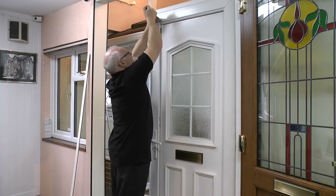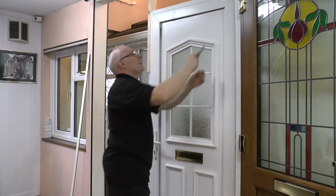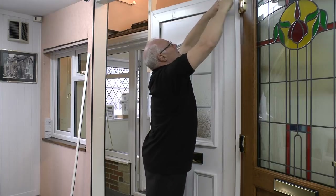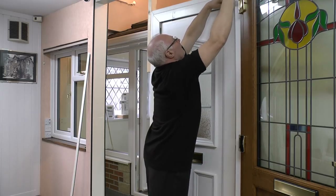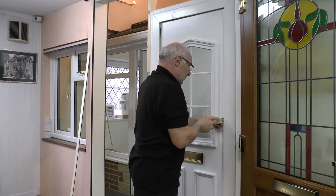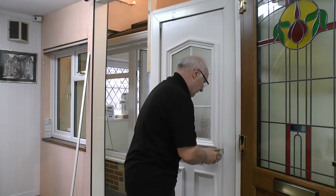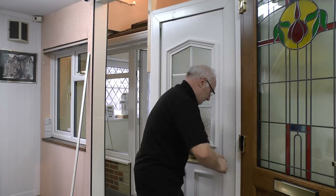Now we'll do the top one, starting on the end and working the way across. We'll pop that down on the floor, and now the one down the right-hand side — a little bit more awkward than the others, so we'll start in the middle and see whether it comes out any easier.